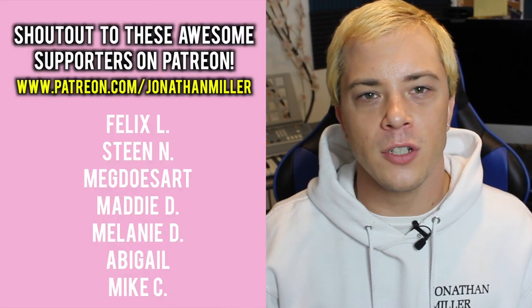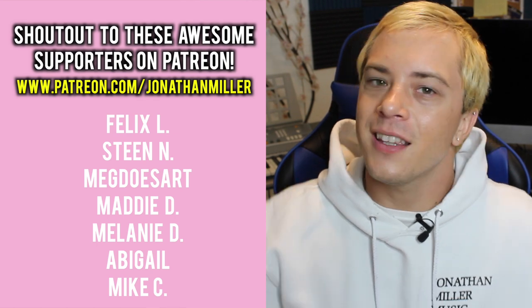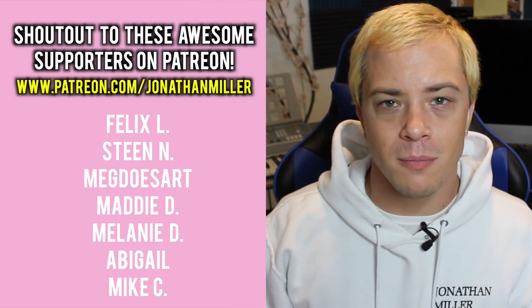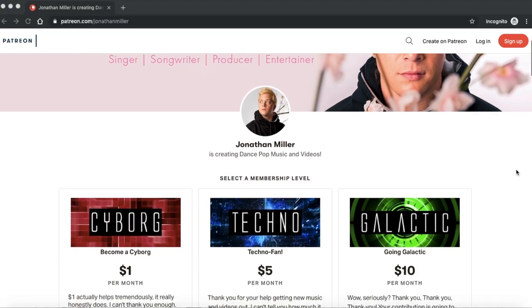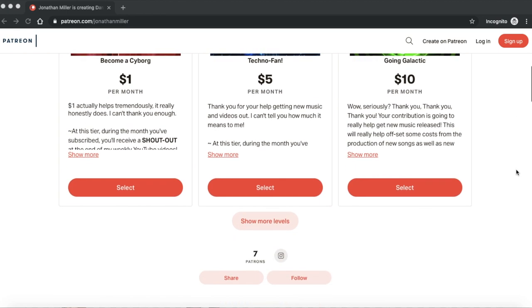So those are some essential gear for a music video. Question of the video: what essential gear are you getting next? Leave me a comment below letting me know. If you want to check out my series on how to make a low-budget music video look really professional, I've left some links in the description. And if you like what I do, consider following me on Spotify or joining me on Patreon for fun rewards and exclusive content.